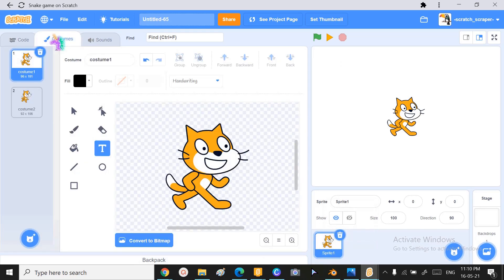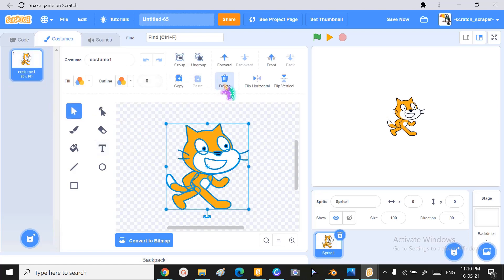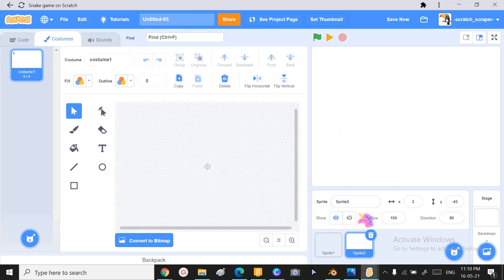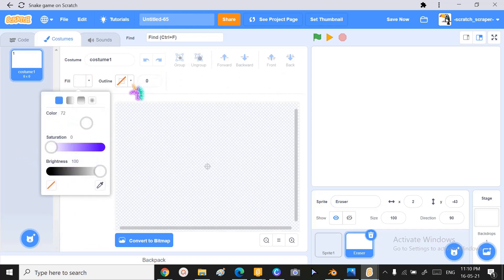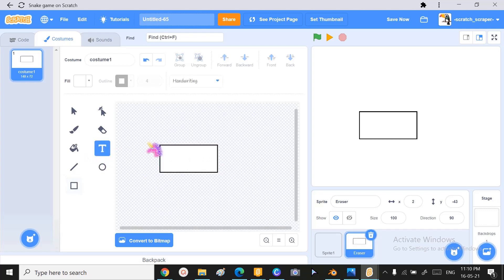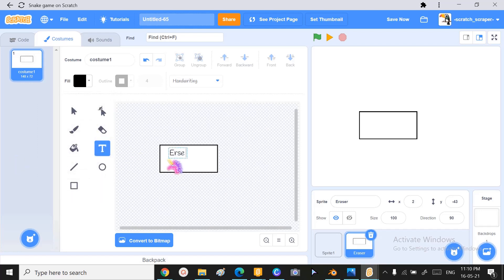First, we're going to go to the sprite's costumes and get rid of costume two, and get rid of costume one as well — the body parts — so it's empty. Then you want to duplicate this sprite. The next part we've made will be the eraser, so what we're gonna do is draw a square with a border — about four centimeters thick — then make it a rectangle.